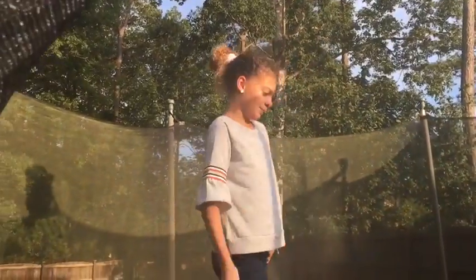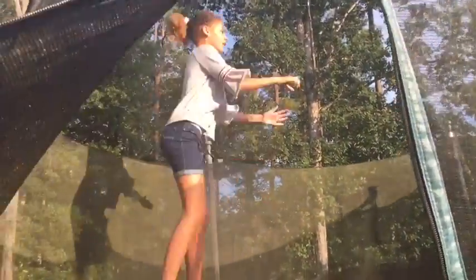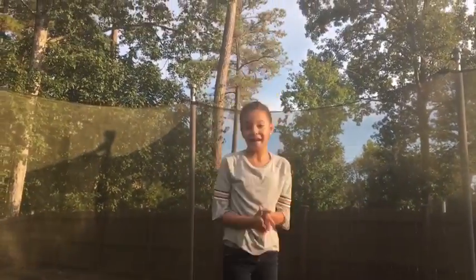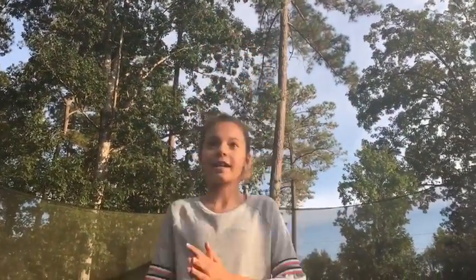I'm going to show you another example, step by step. So basically, jump. That's basically how you do it. I don't know how to explain it that well, but the main thing you want to do is point your toes and jump super high — like up to this pole.